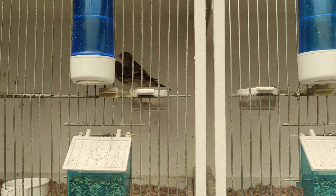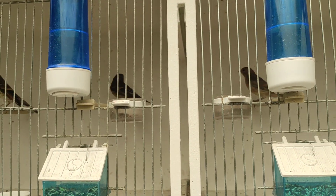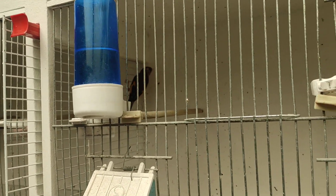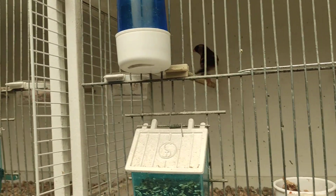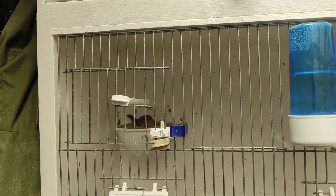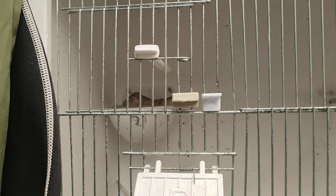They don't like the camera being stuck at them — they just fly around the cage. Got a linnet here — he's started casting his flights as well. His hen is on eggs; I'll probably have to help feed them a little bit. This hen is on eggs as well.